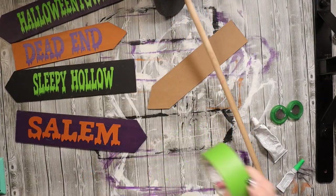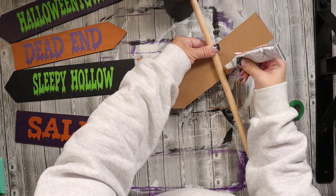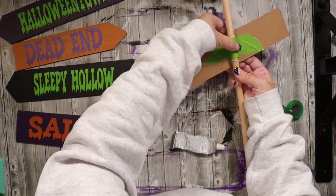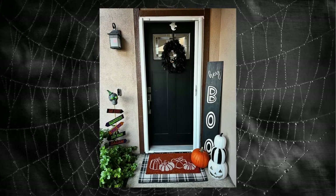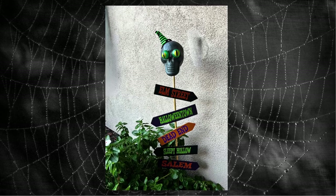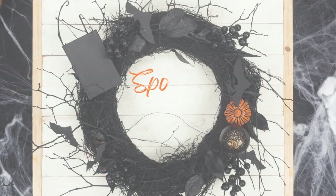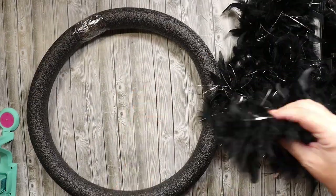I used a combination of hot glue and super glue to attach the eyes so they do not move. For the directional signs, I had a dowel rod in my garage, and I used a combination of E6000, hot glue, and painter's tape to make sure they don't go anywhere. I put a little witch hat on his head as well — all of the kids and neighbors in our neighborhood have really loved looking at this sign.